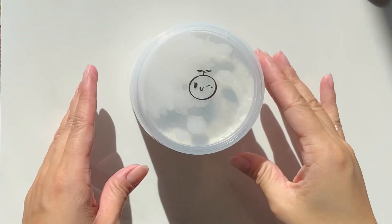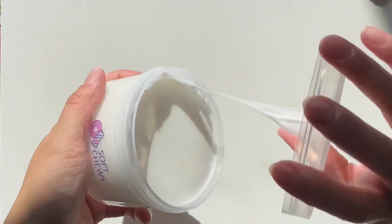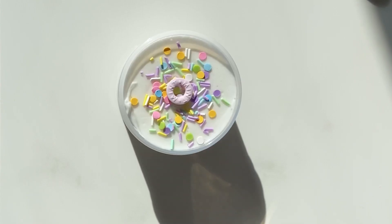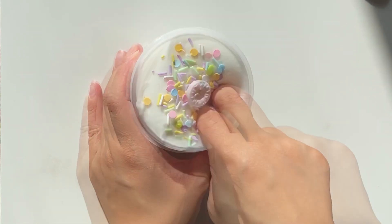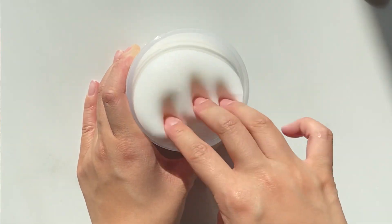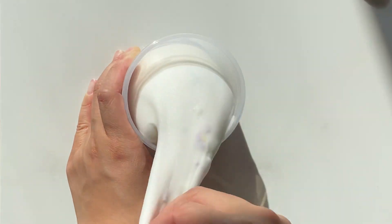Soft Chews is a super soft snow butter scented peach candy. It has a plush feel and is moderately inflatable. This slime was actually inspired by its texture to represent its chewiness and how soft it is. Of all the textures I've ever made, this is my favorite.